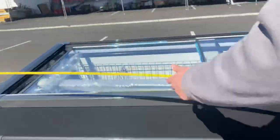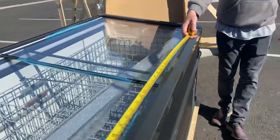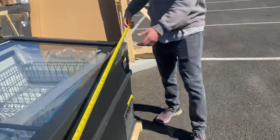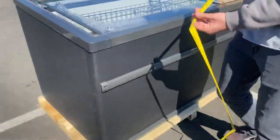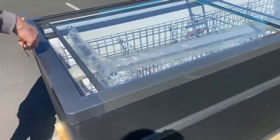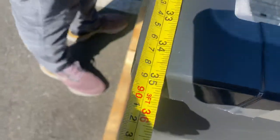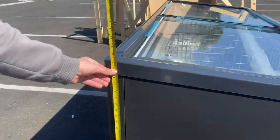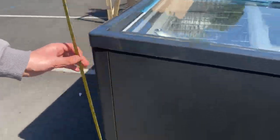I'm going to go ahead and start off by giving you the overall measurements of this freezer. As we mentioned, your length is 87 inches. Front to back, you're looking at a measurement of about 35 inches. And the overall height, you're looking at about 35 inches high.